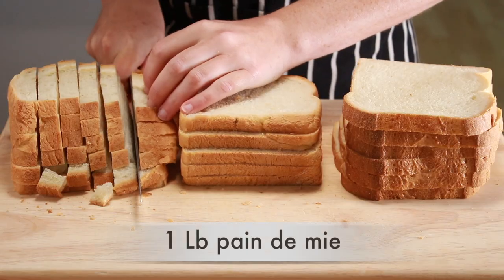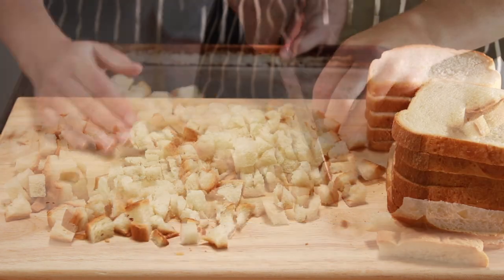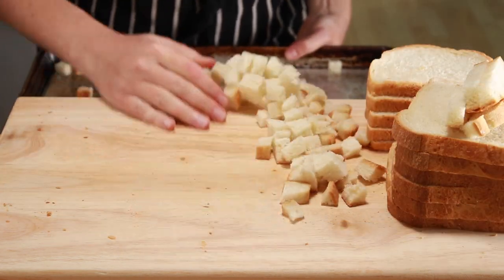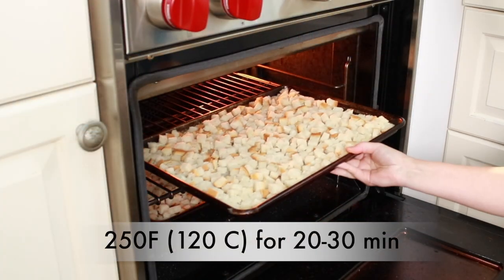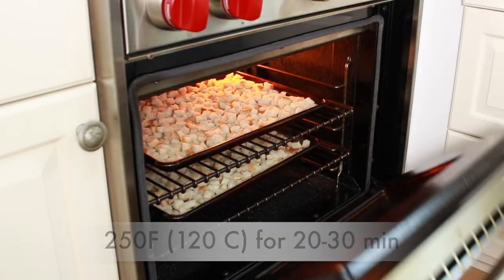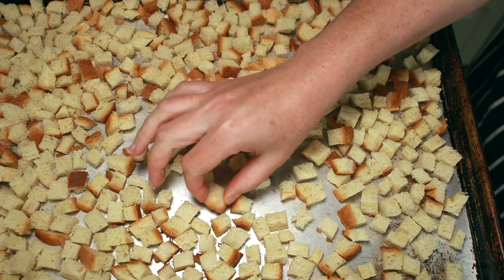Instead, I prefer a basic Pullman sandwich loaf that the French call pain de mie. Cut the bread into small cubes, lay them out on 2 cookie sheets, and put into a 250 degree oven to dry out for 20–30 minutes, stirring occasionally. You want the cubes to be dry and hard on the outside, but still have a bit of give in the center.